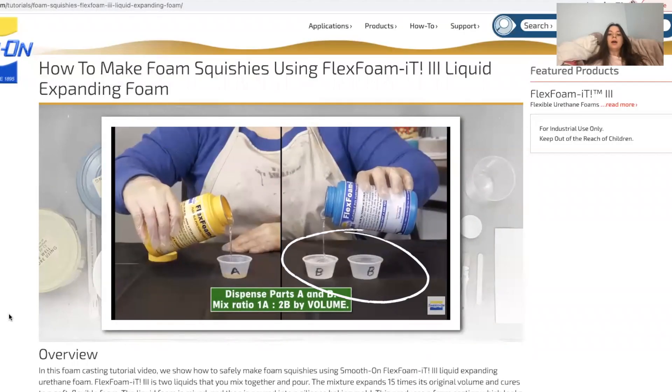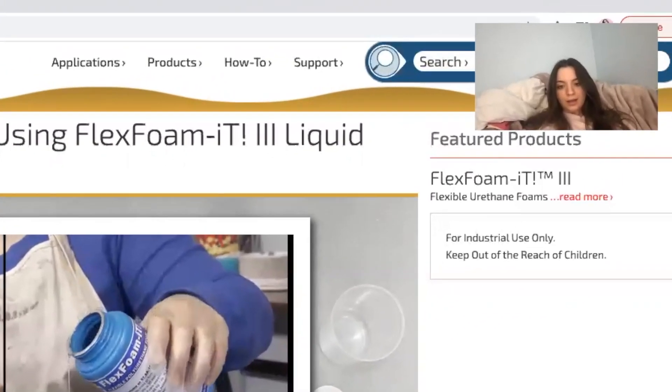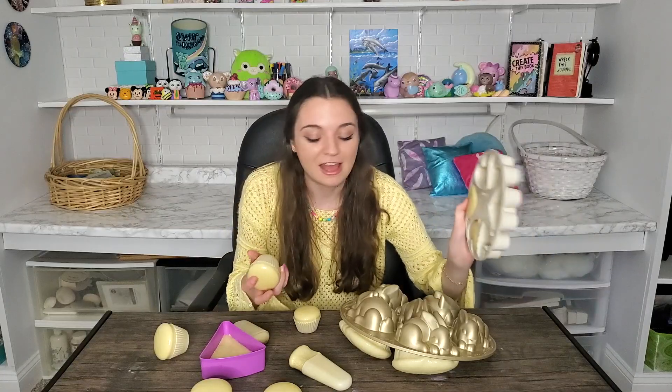I found this squishy tutorial on Fomit's website after the fact - just a little too late. On the bright side, if I ever wanted to paint these, I guess I have a nice figurine cupcake. I have destroyed all of the molds. The only thing we really have left are maybe some hearts and some cupcakes, so I'm gonna attempt this again and see if I can fix this video.